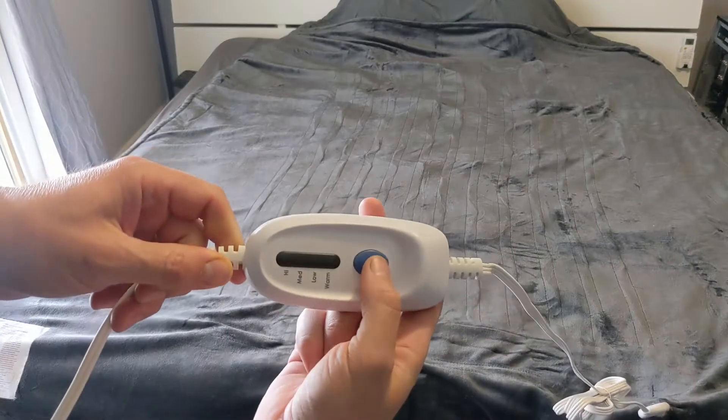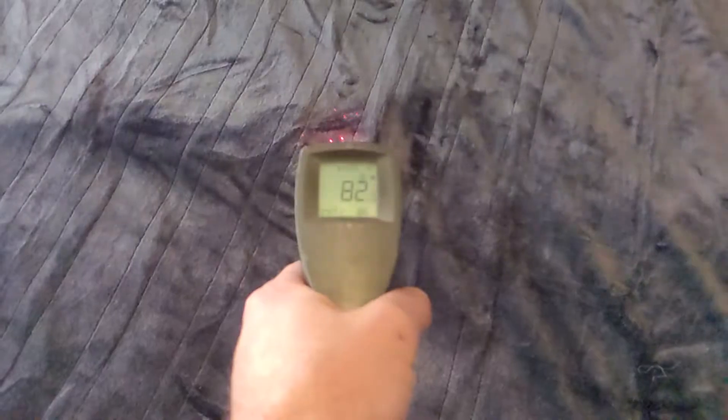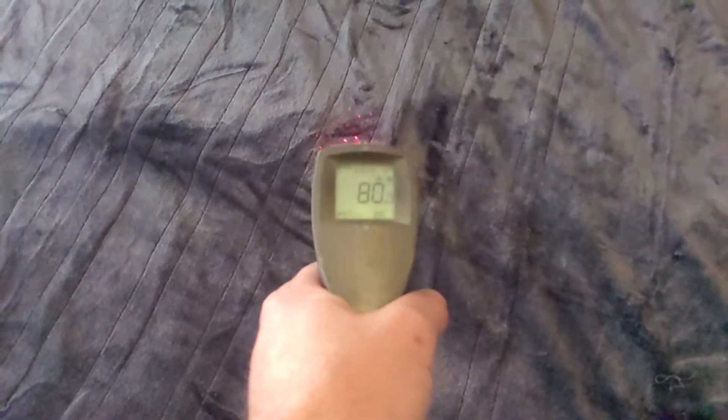How does it work? You have this button and you can set it on warm, low, medium, or high. So this is on low, medium, high.